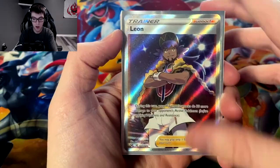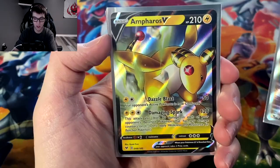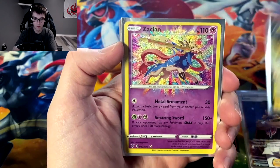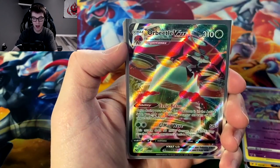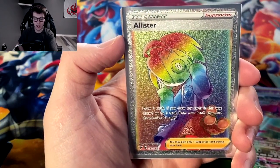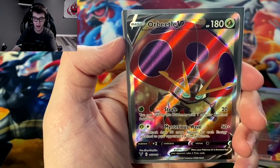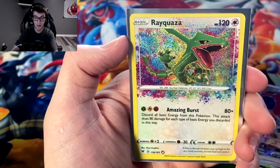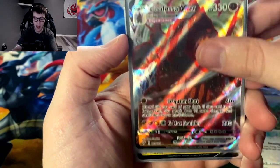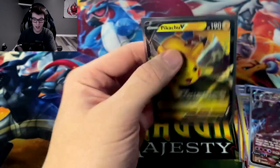Alright, so for a recap of what we got in this booster box: the full art trainer Leon, which is really nice; Ampharos V; amazing rare Zacian; Orbeetle V Max; the rainbow secret rare Allister trainer — probably my two favorites from this opening are the Allister and the Leon; Orbeetle V; the amazing rare Rayquaza — always a beautiful card; Coalossal V Max; and Pikachu V.